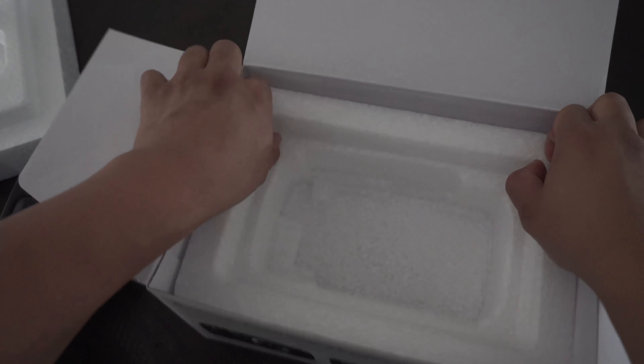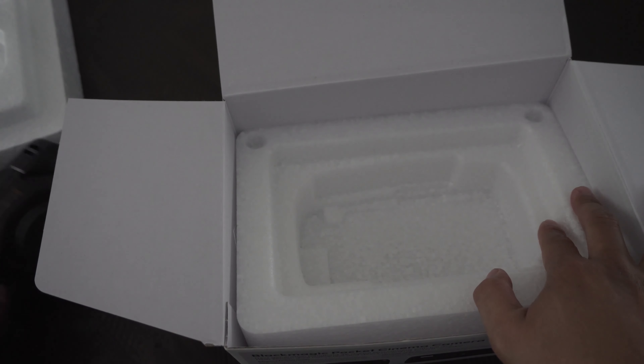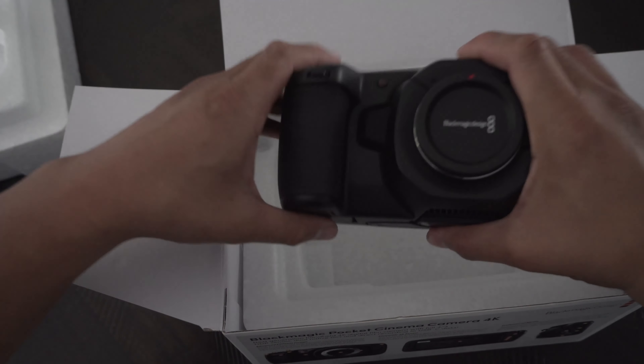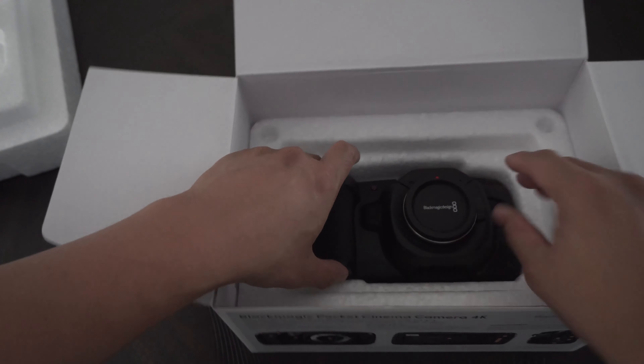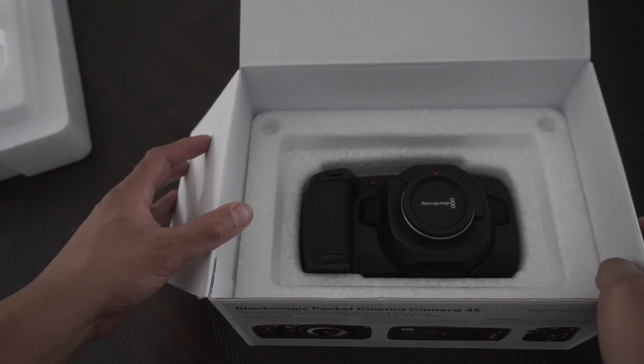There's still a lot I need to learn about this camera. There's nothing else underneath, so there you have it — this is the Blackmagic Pocket Cinema Camera 4K. Try saying that ten times fast. Thanks for watching.